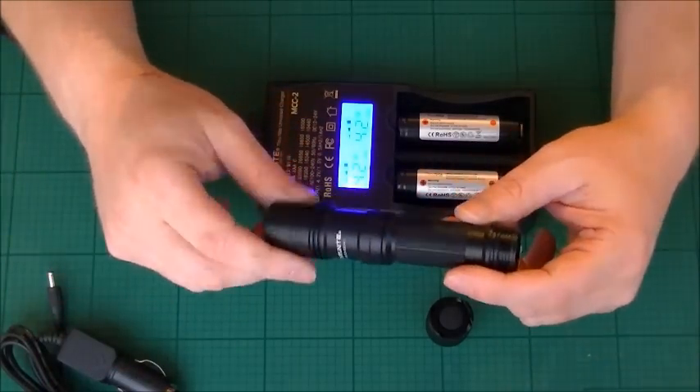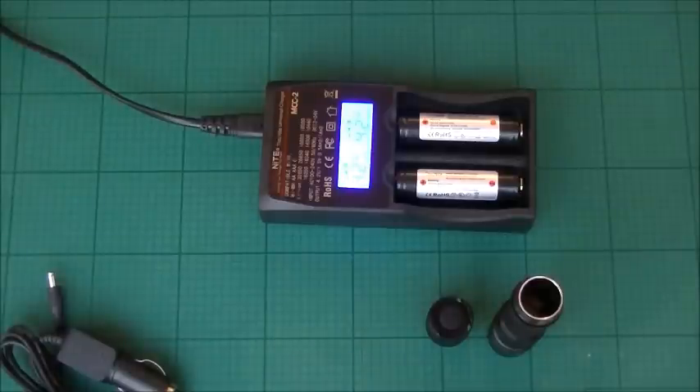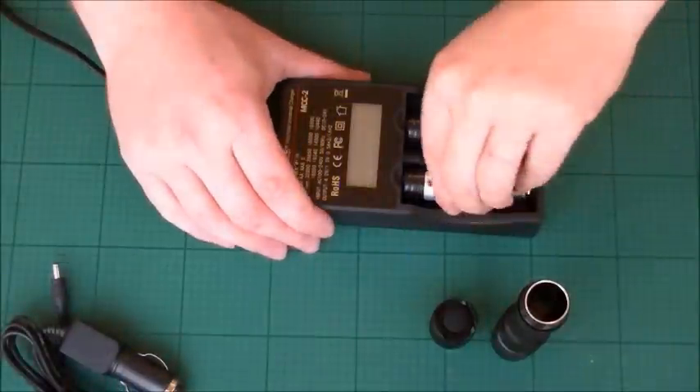Something like this — wicked, awesome bit of kit. Once they're fully charged up, they're ready to go into the torch. There we go.